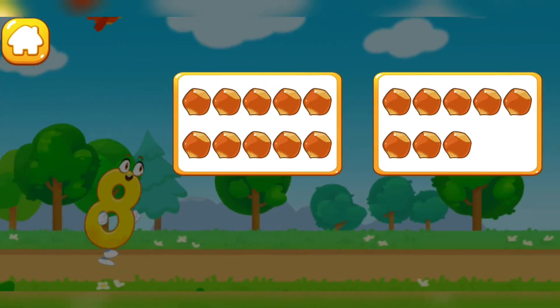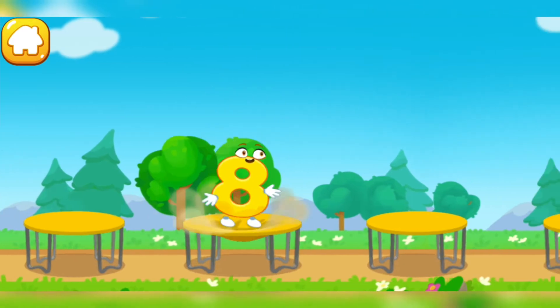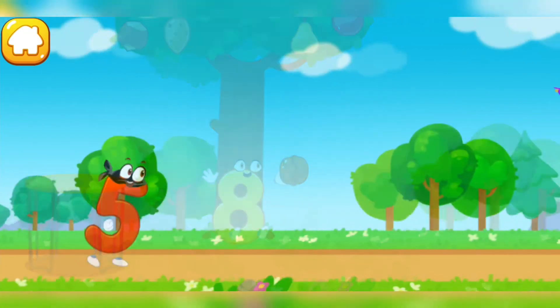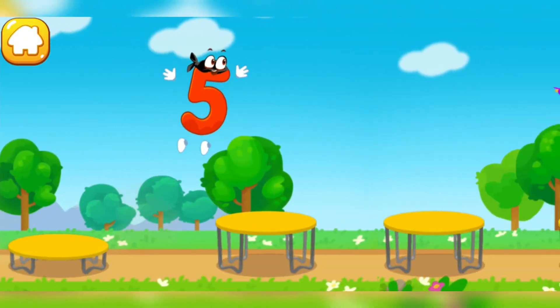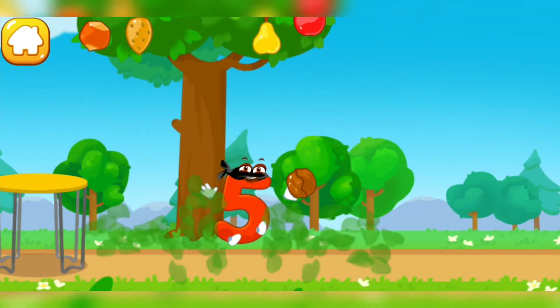Tap on the button with eight nuts. One, two, three, four, five, six, seven, eight. The number did it! Tap on the button with five nuts. One, two, three, four, five. The number did it!